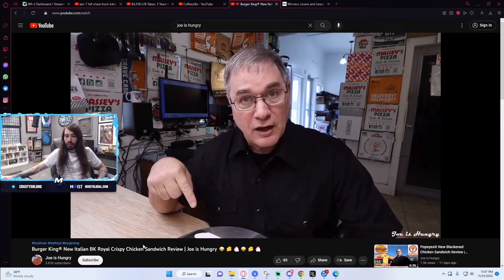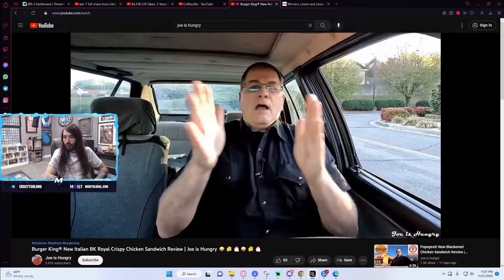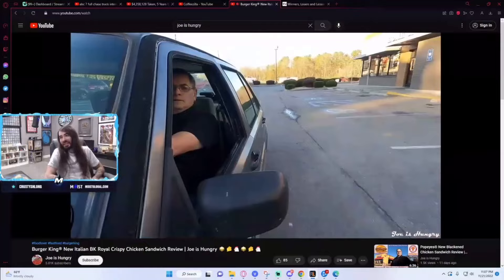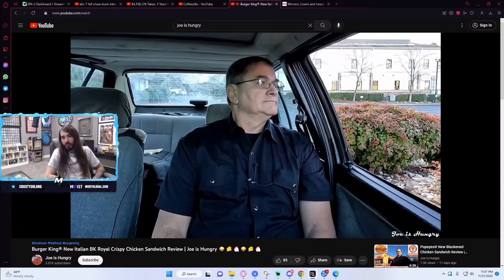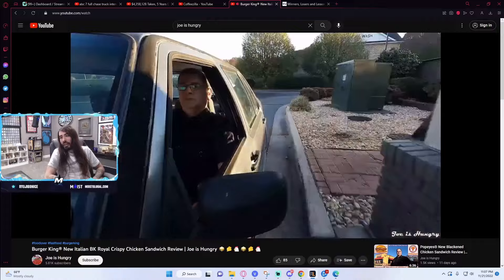A single sandwich will set you back $6.39. If you use your Burger King app, a combo meal will set you back $7 before taxes in Georgia. So let's roll over to the drive-thru at Burger King in Jasper, Georgia. Day two. What can I get for you? Could I get two Italian Royal Crispy Chicken Sandwiches? $12.82. Thank you. And Joe makes sure to say thank you.